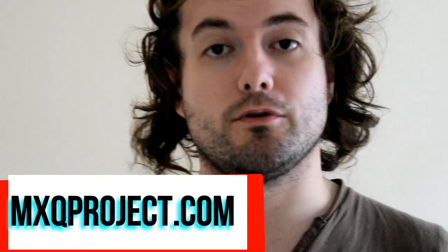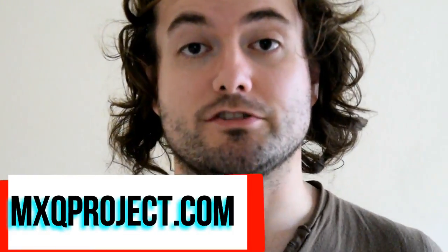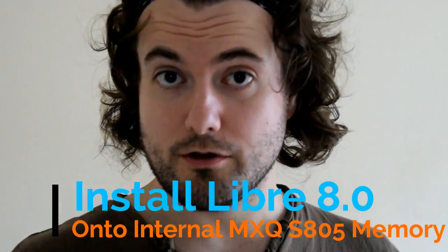Hello, my name is Matthew and welcome to another video by the MXQ Project. Today I'm going to be showing you how to install the latest LibreELEC for the MXQ onto your internal memory on your MXQ box.